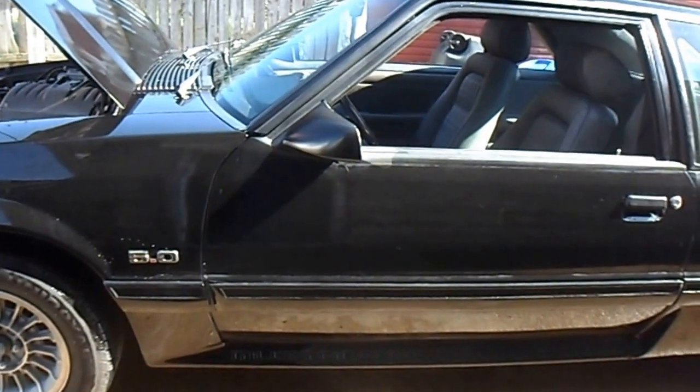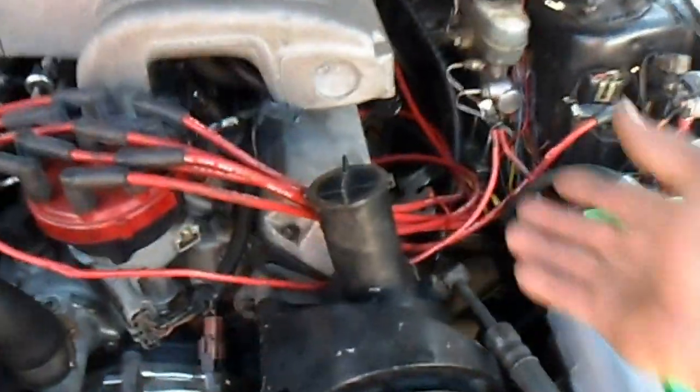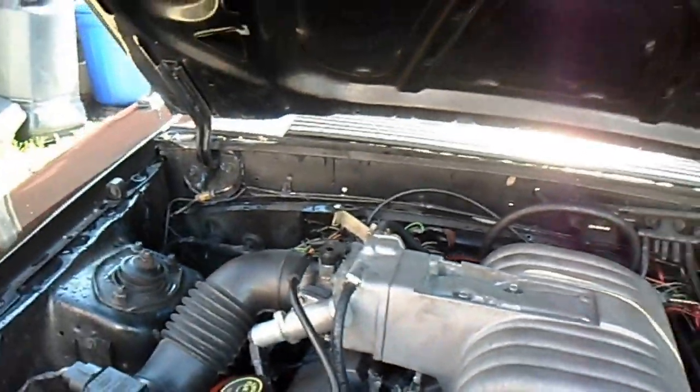Hello there, just put the Maximizer long tube stainless steel headers on here. Just want to do a little walk around — still buttoning a few things up that need to be looked at, all the wiring — but it all works.